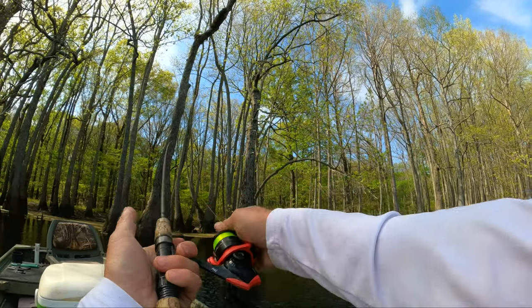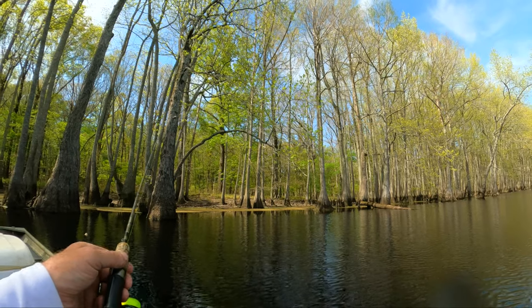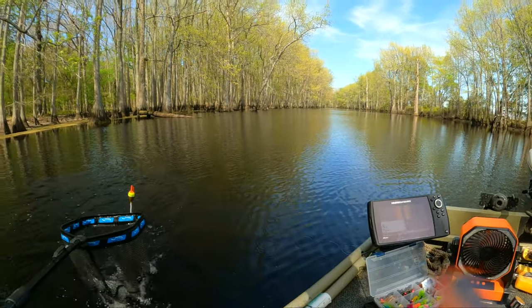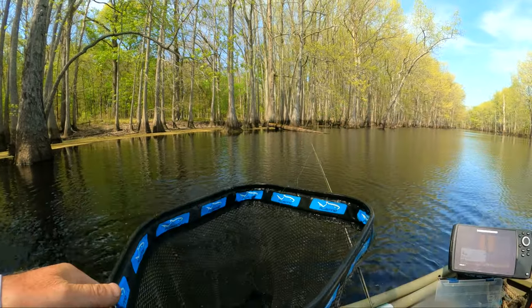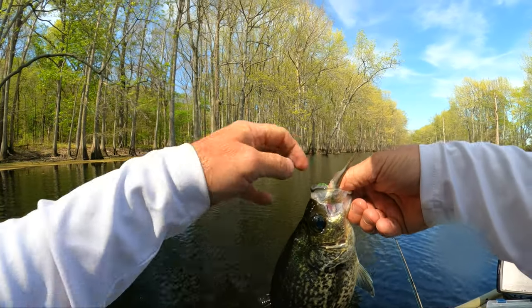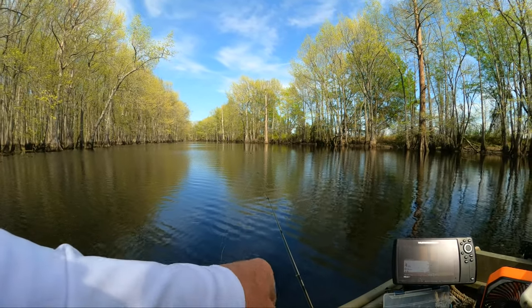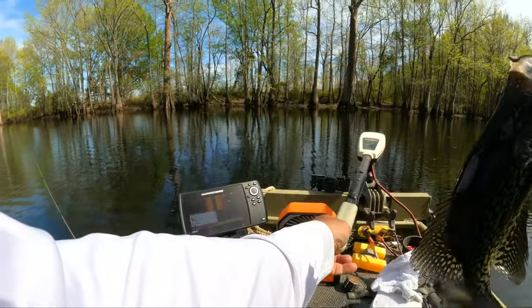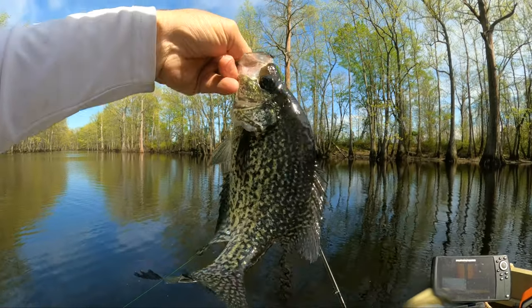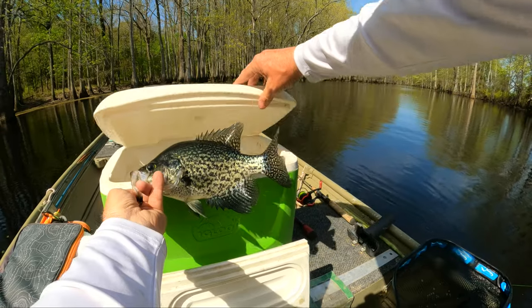Let's see if we can't find one on the end of this tupelo right here — that's a good looking spot. Yeah it's got a point and it's in — oh yeah! I almost couldn't catch up with it. Oh he's a good one, come on in here baby! That's what I'm talking about — that's big enough to keep right there, better than ones I've been throwing back. Yeah, look like Sam's lure's doing pretty good, I'm liking it. Oh yeah, that's a pretty black crappie right there — thick, thick old boy. Over 12. Yes sir, that's a good one. We'll take it.